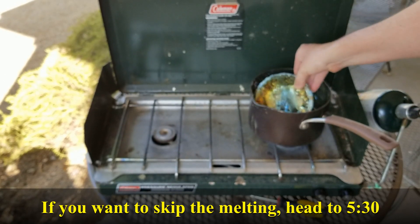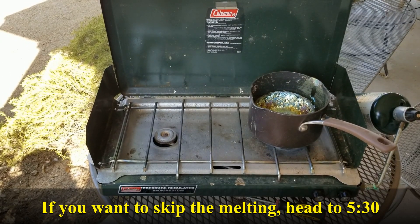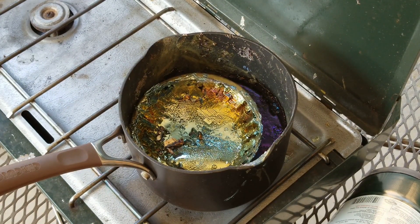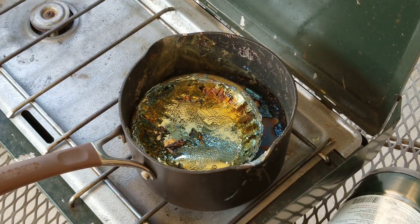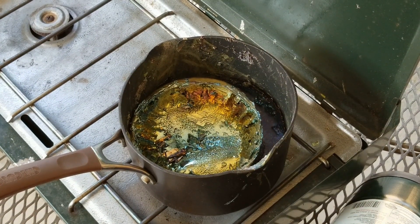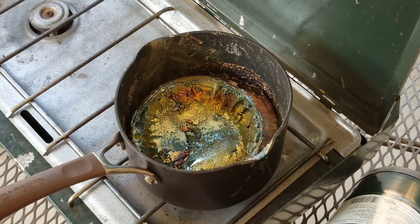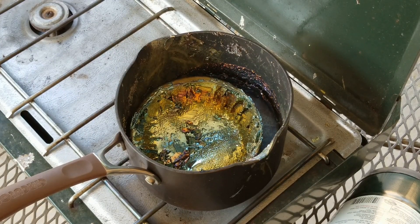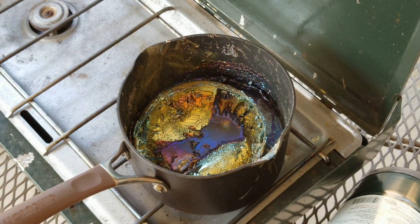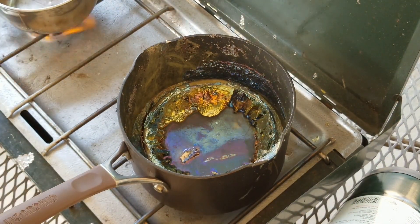This is the 67,000 step challenge. Only two hours of the 16th stream. I'm gonna attempt it.